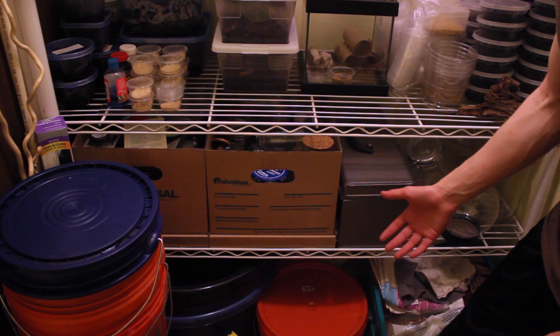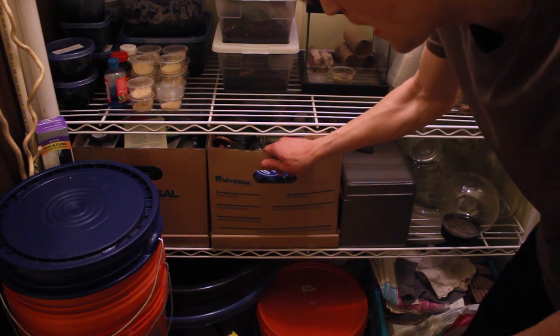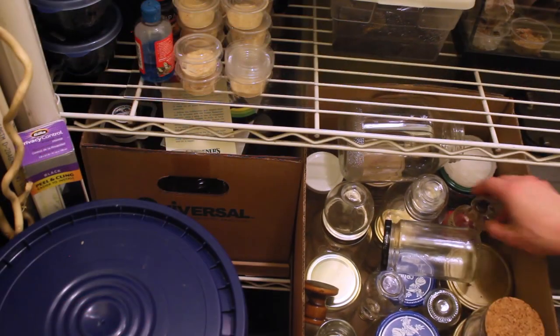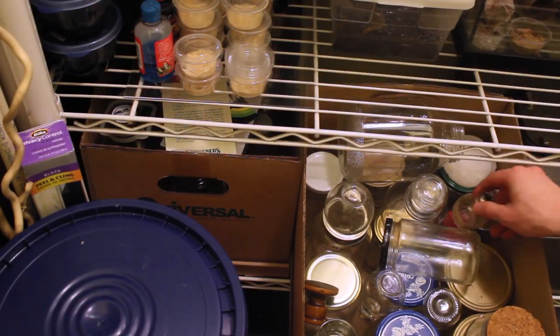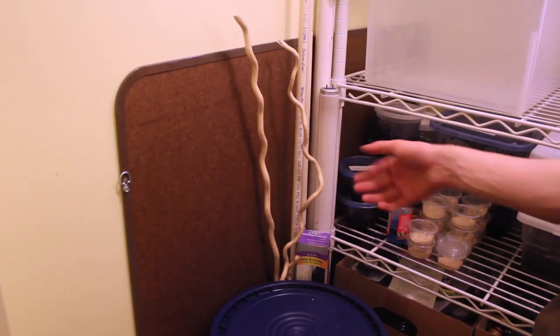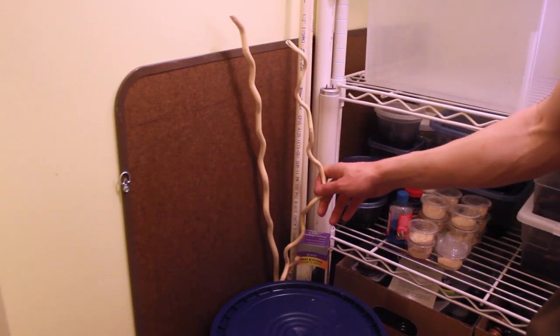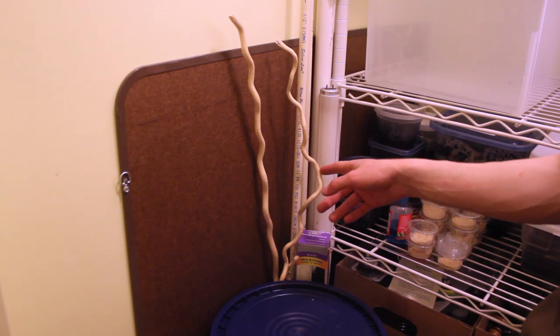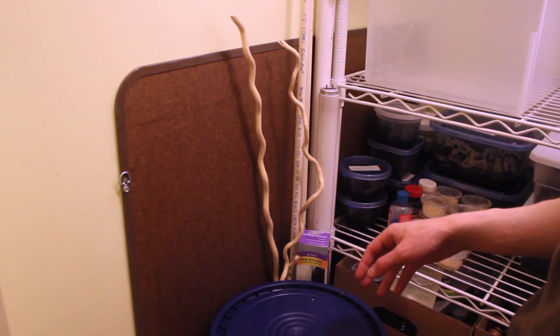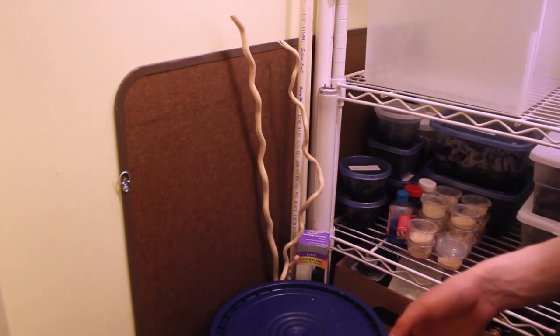There's aquascaping substrate and these are all containers for culturing springtails down there. Moving up to the next level, we have some containers for making terrariums, my tool chest, and both of these actually are more jars and different things that I use to make terrariums. Over here I just have some miscellaneous things — some CPVC pipes and some cool twigs that I'm going to be using for a really interesting vivarium build in a couple of weeks. Also a fluorescent light and another PVC pipe.